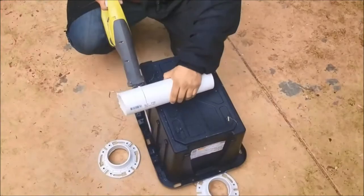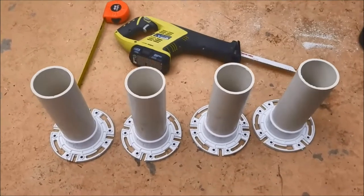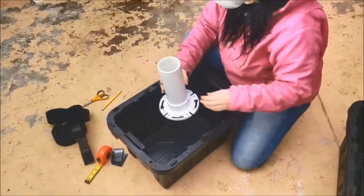We cut 9½-inch sections and put them in the flange. Don't glue them though — you can adjust them up and down if you want. You're going to cut 3-inch long pieces of Velcro; you'll need 4 pieces per flange.